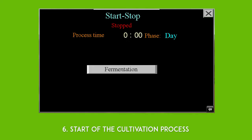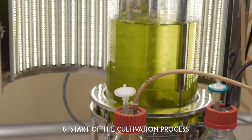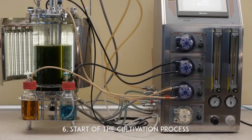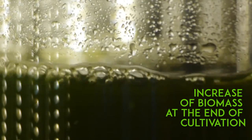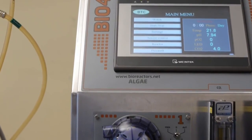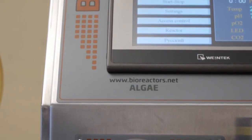Start of the cultivation process. If all preparation is completed, the process can be run. Increase of biomass at the end of cultivation. For more information, visit our website bioreactors.net. Thank you.